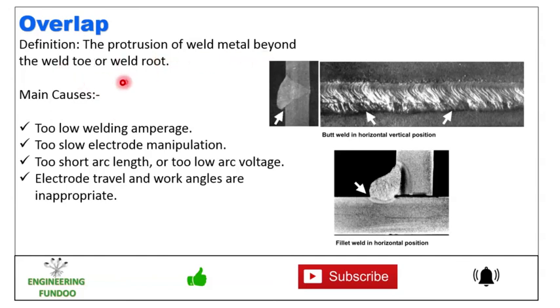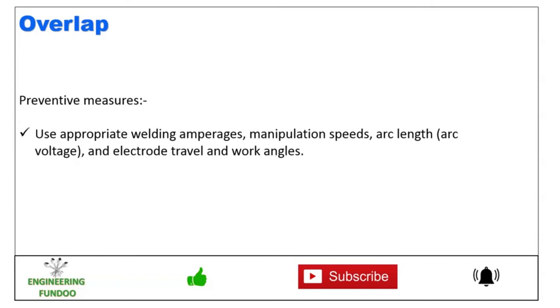Next we have overlap — the protrusion of weld metal beyond the weld toe or weld root. The main causes are too slow welding amperage, too slow electrode manipulation, too short arc length or low arc voltage, and inappropriate electrode travel and work angles. Here you can also see the fillet weld in horizontal position with overlap. To prevent this, use appropriate welding amperages, manipulation speeds, arc length, arc voltages, and electrode travel and work angle.